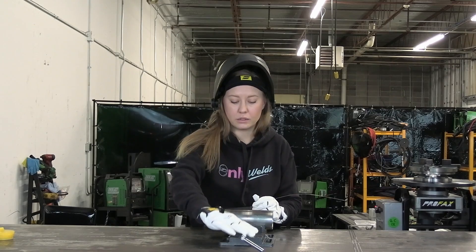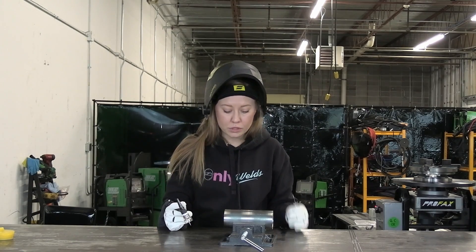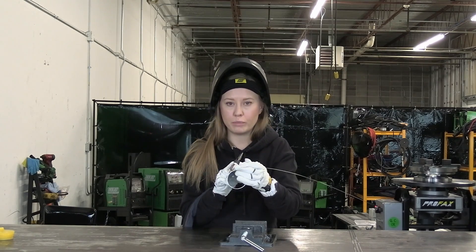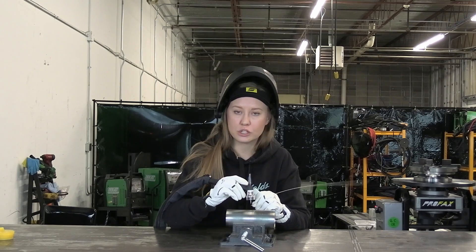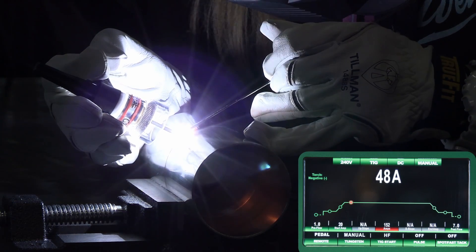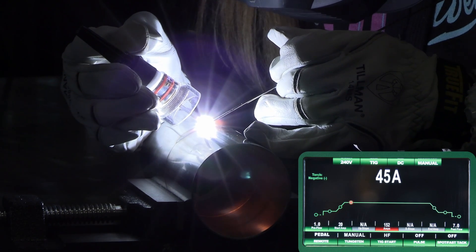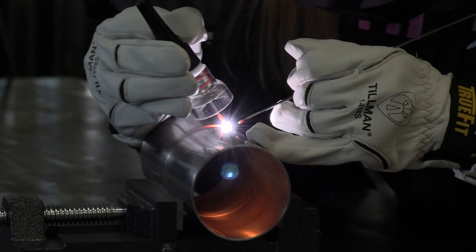I really like to weld in this kind of drill mill vise — it's very easy because it holds my part and it doesn't roll on the floor. So let's do the first thing. I'm going to make a pass with no back purge inside, and I'm going to show you what happens without any back purge. Once I finish my pass, I'll take the torch away right away and you will see what's going to happen and why post-flow is important for stainless steel.